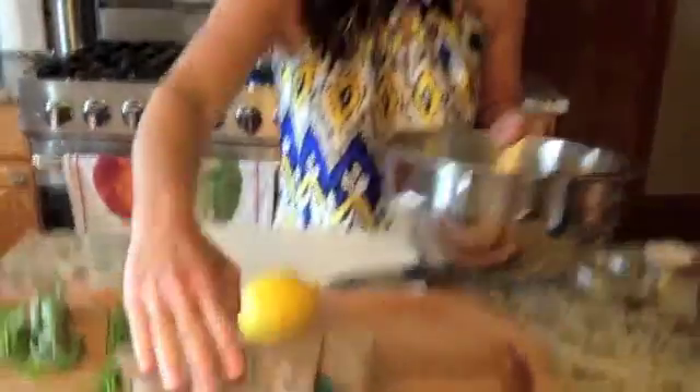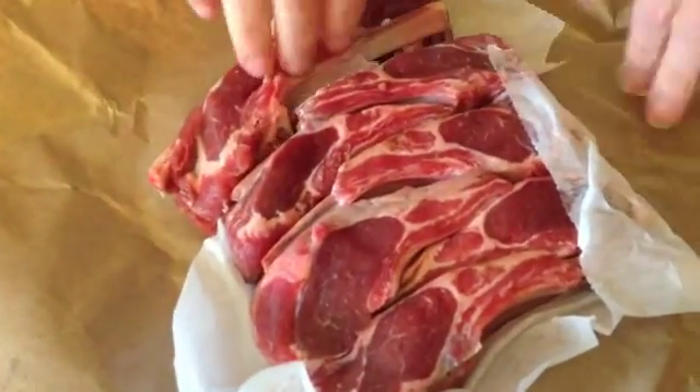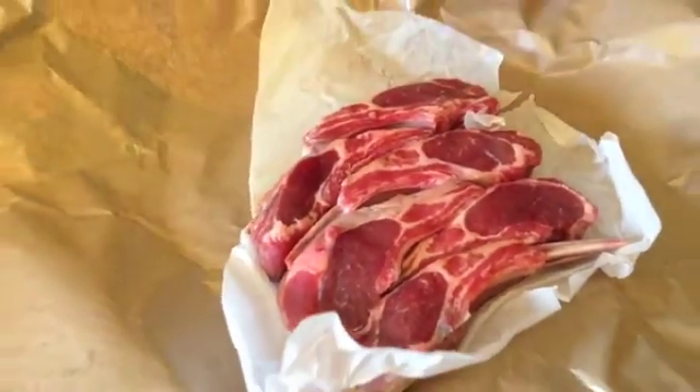We picked up some great lamb chops from Whole Foods today. We're going to open these up. Really fantastic looking. Pull these out.